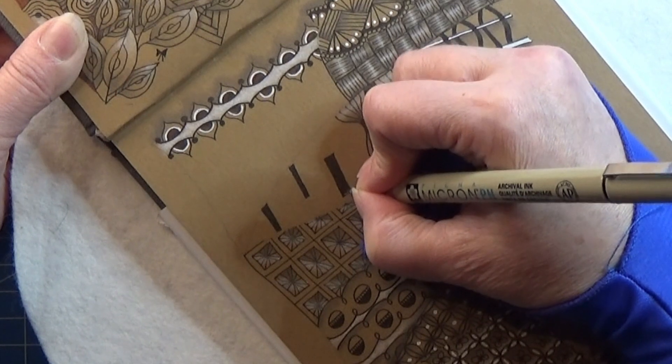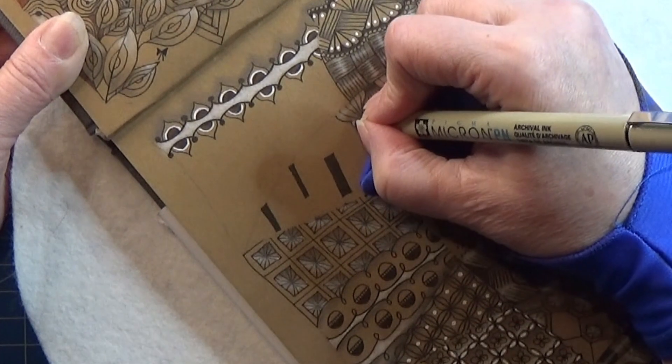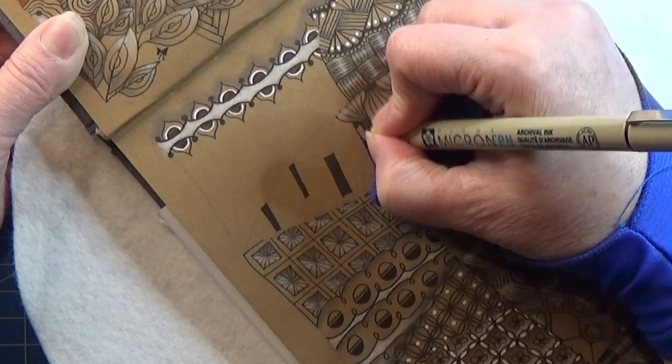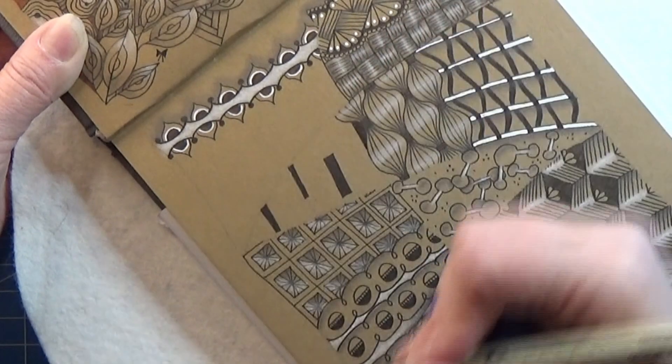Just taking my time and coloring in this shape, and I'm going to make one that is kind of hidden here between this one — a tangle over here like that.